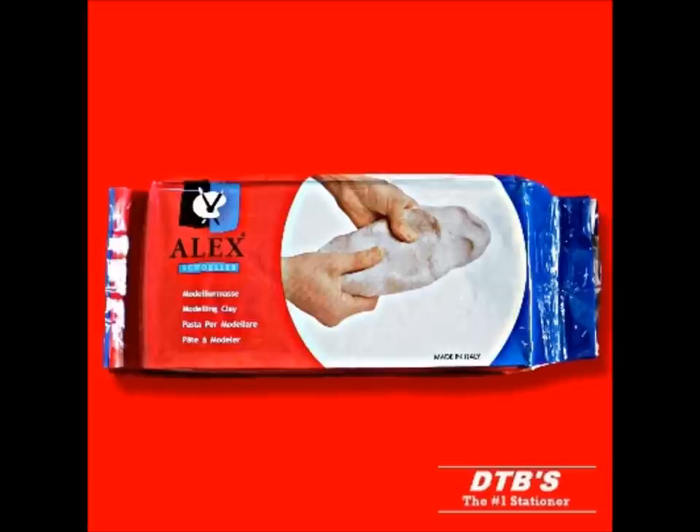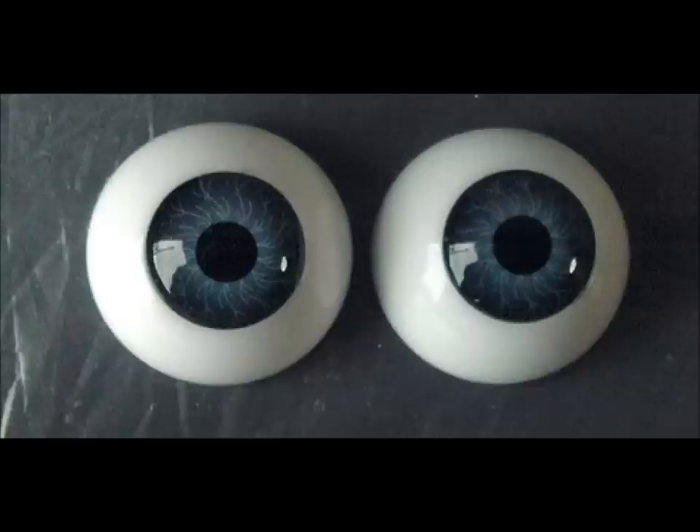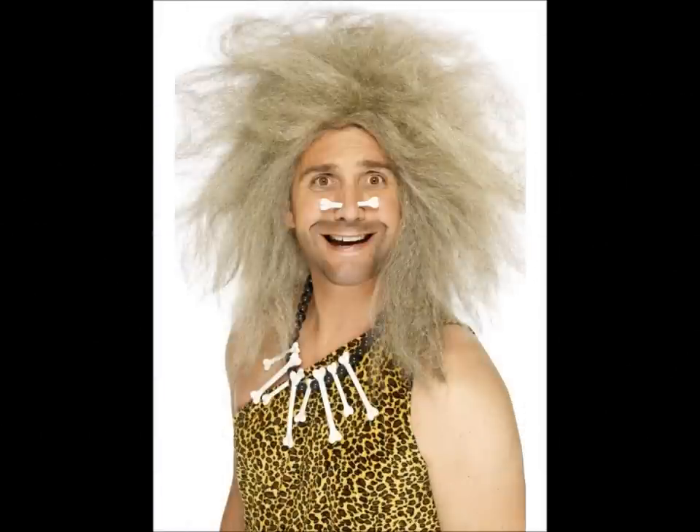To make it more lifelike we insert dolls eyes — these are glass eyes that are usually for doll makers. It's not a cheap way of doing things but we wanted it to look as realistic as possible. We struggled finding hair for Wurzel and we settled on caveman hair; it was the closest thing we could get to simulate Wurzel's hair.